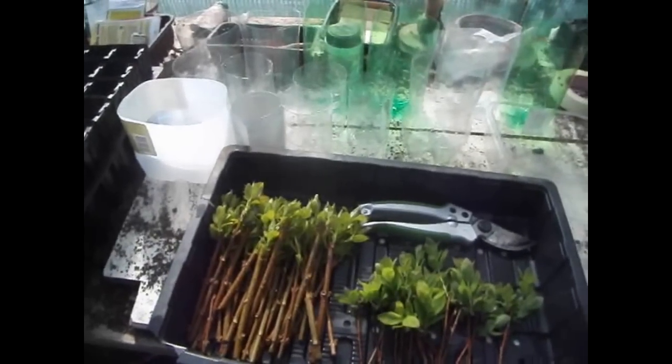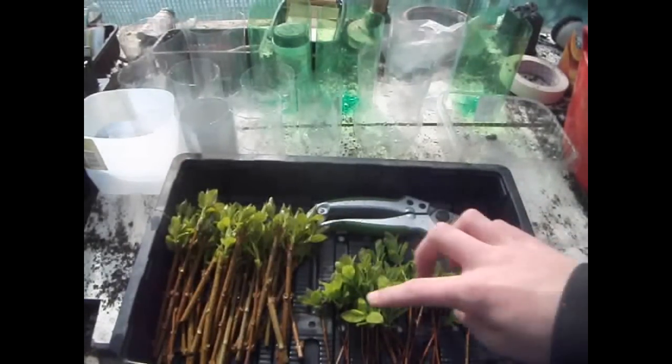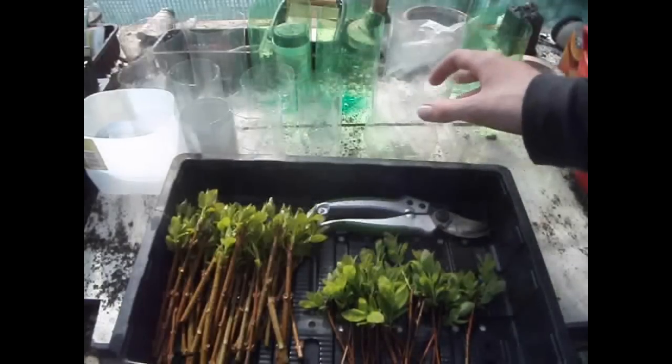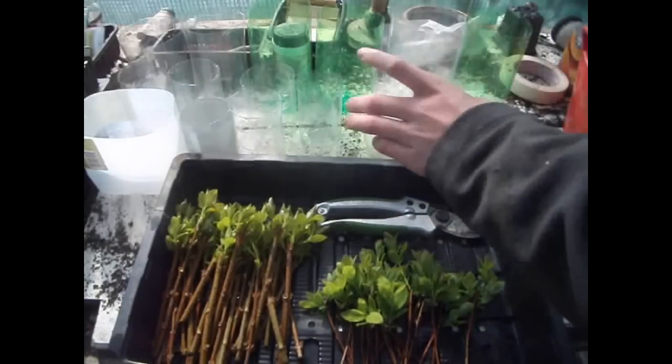I've got 32 fuchsia cuttings and 20 spirea cuttings, and I'm just using plastic bottles and my root trainers. I'm trying to cut down on pots.